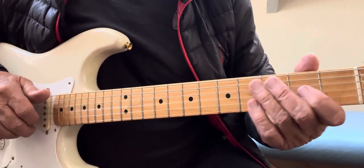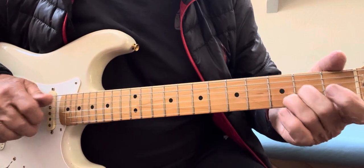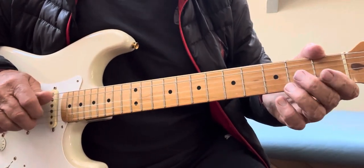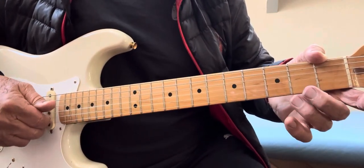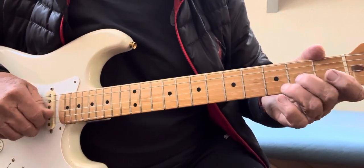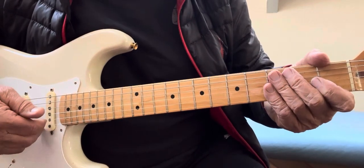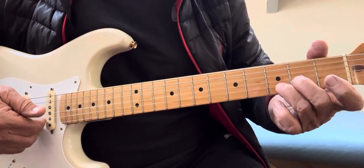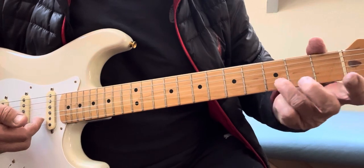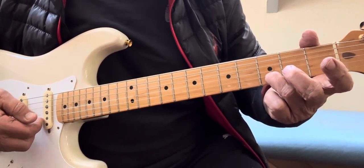Okay, here we go again. After you hit your open D, you hit open E — you're going to hit your open E with this note right here on your B string. That's going to be a D note.